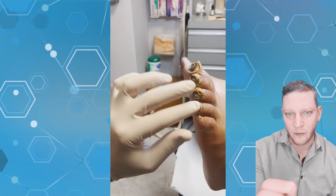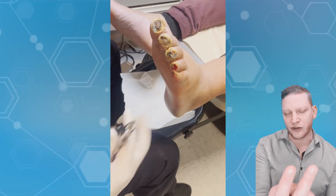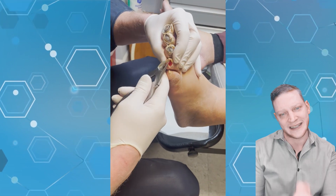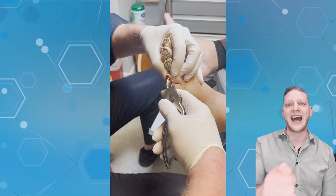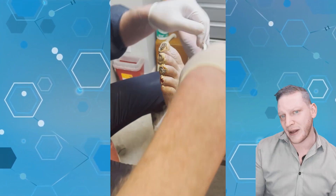Do not scrape these wounds if the patient doesn't have pulses. Send them for a vascular evaluation — ABI, PVR, diagnostic ultrasound — and they should ultimately be getting an angiogram, angioplasty, that roto-rooter procedure to bring more blood flow to that foot so the supply can meet the demand, so you can effectively do a debridement.